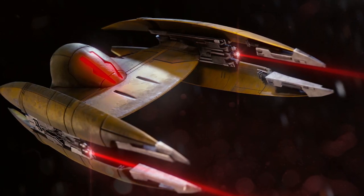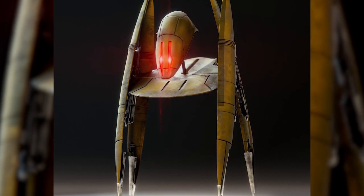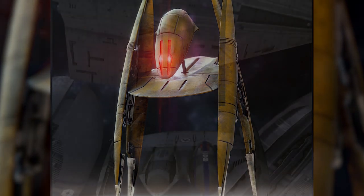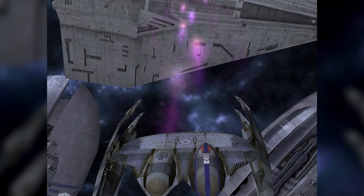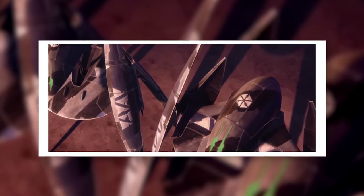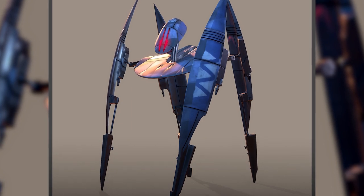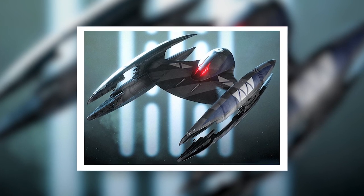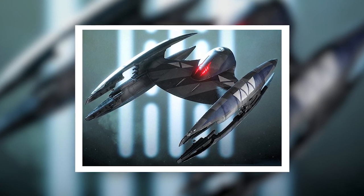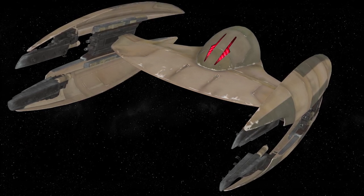The Vulture droid remained a key component of the Trade Federation's arsenal for as long as the company existed, participating in the Battle of Naboo and many lesser engagements. During the Clone Wars, it was adopted as the primary interceptor of the Confederacy of Independent Systems, largely replacing starfighters used by other Separatist Council factions. The CIS Navy deployed them in vast swarms numbering in the tens of thousands in larger battles, serving as interceptors, air support, and even anti-personnel platforms — from the First Battle of Geonosis to the Battle of Coruscant.